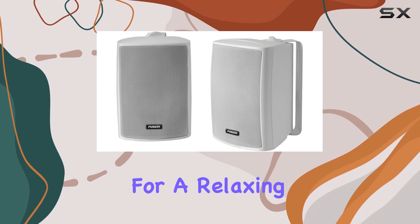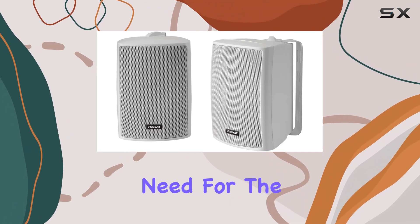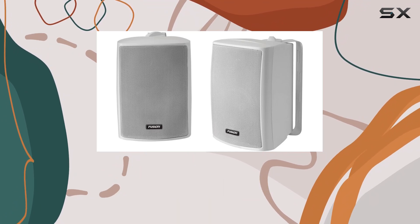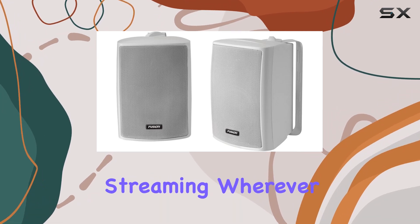Installation is a breeze thanks to the adjustable mounting brackets, giving you flexibility to mount them wherever you need for the best sound experience. And let's not forget the Bluetooth connectivity, adding convenience to your outdoor adventures — pair your device easily and enjoy wireless music streaming wherever you go.